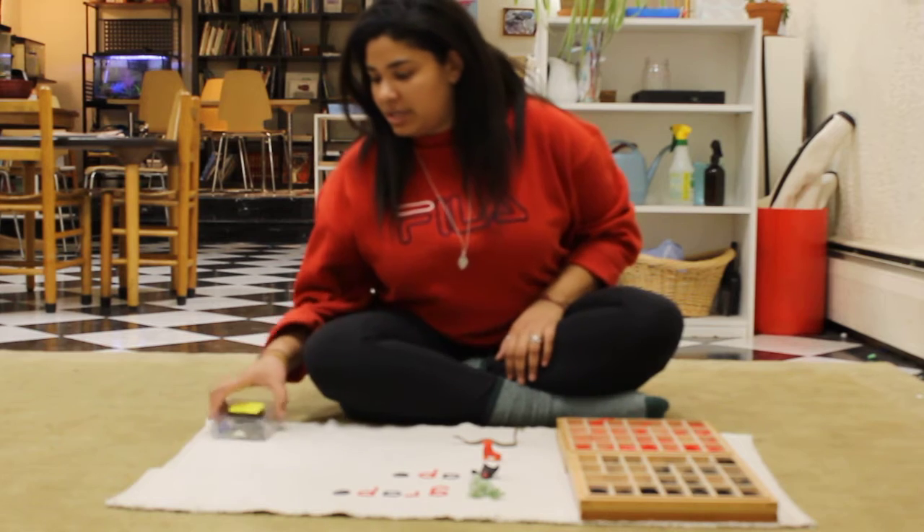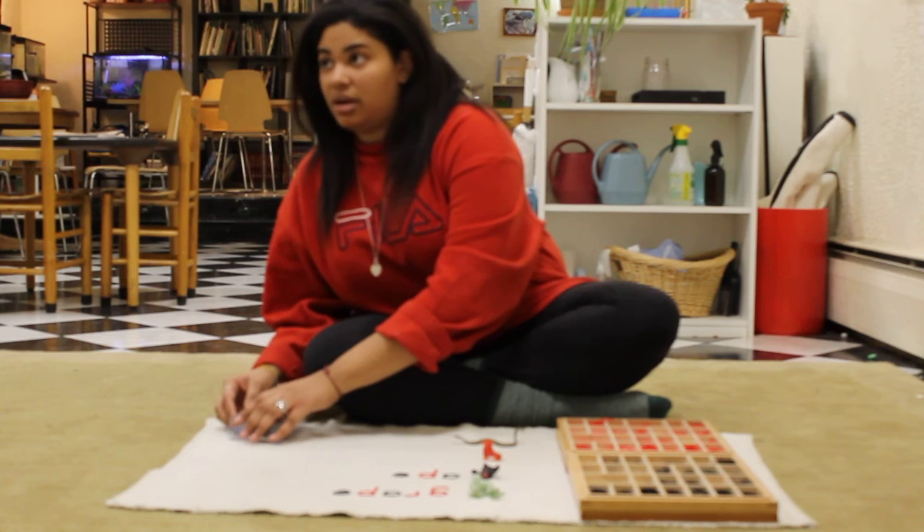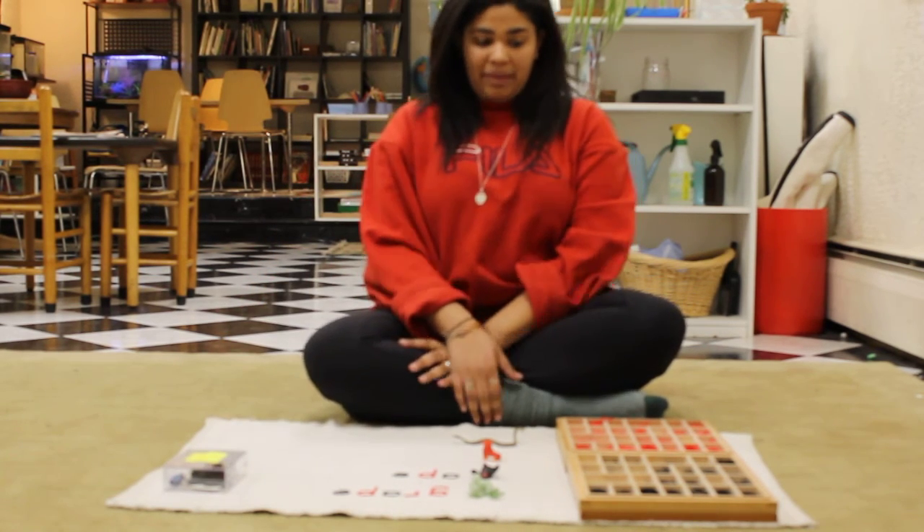And then we will write it down in your notebook using a black pencil and a red pencil. Thank you for coming to my lesson.